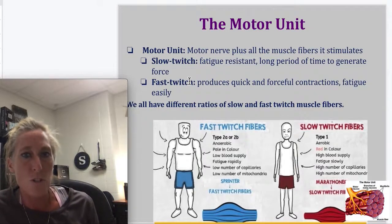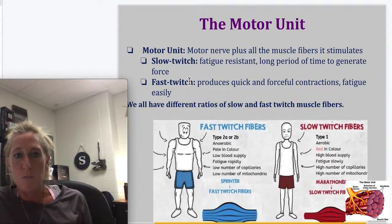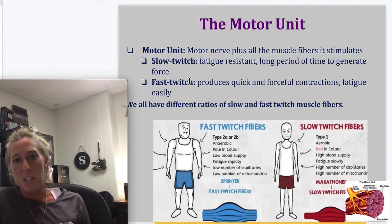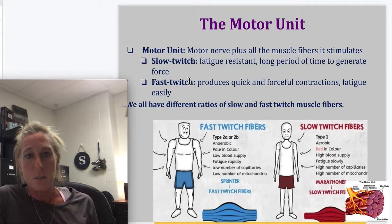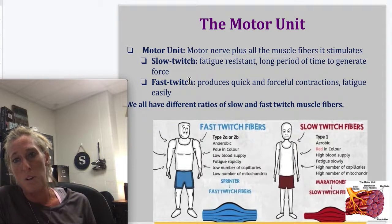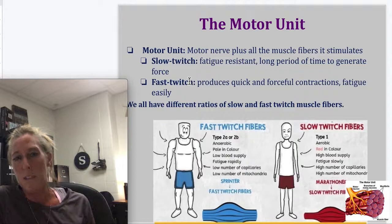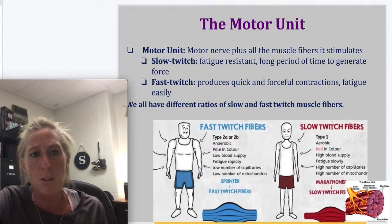Fast twitch is your anaerobic — it gets you somewhere very quickly, but it's not going to last very long. Slow twitch, on the other hand, these are your marathon runners, people that can run for extended periods of time. We all have both, but you can probably determine if you have more fast or slow twitch just by thinking about the activities you're good at.